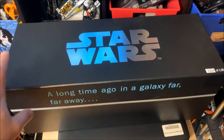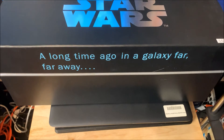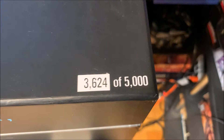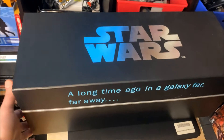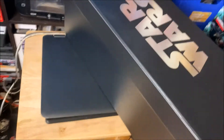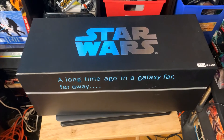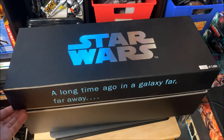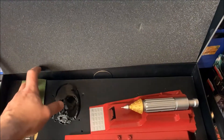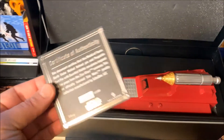Hey guys, welcome back to the channel. This week we're taking a look at this Star Wars power pack box, exclusive to GameStop and EB Games. This is out of five thousand — I have number three thousand six hundred and twenty four. Just looking at the box, it's a nice glossy black with the Star Wars logo on it and 'A long time ago in a galaxy far away' written on the front. Inside we'll take a look at the three items, and it comes with a very nice box with some protective covering on top.